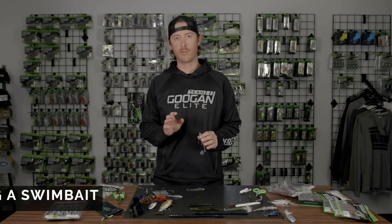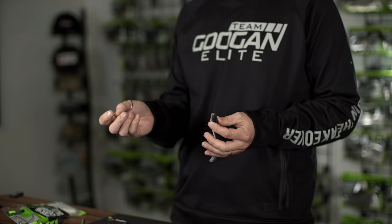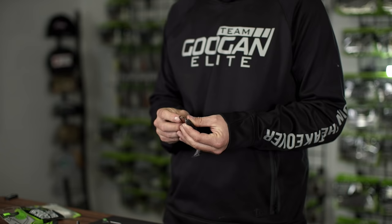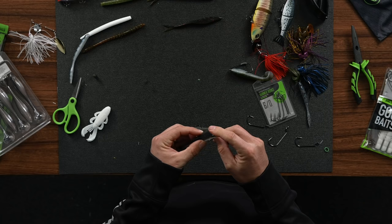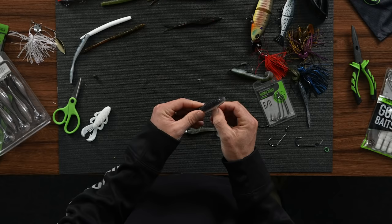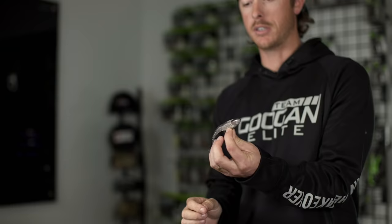We're going straight up weightless Texas rig on a hook, no weight at all. Take your hook, thread it through the nose, come out right before the ribs. This is a 4.8 inch saucy swimmer. Very important to get that hook straight up through the top — you don't want it to be kinked. Tex-pose it on top, weedless. You can swim this over grass, go really slow. Lots of tail action — it's a killer subtle swim bait technique.